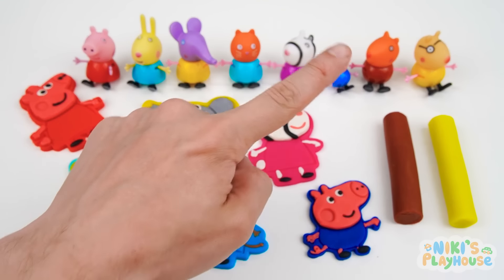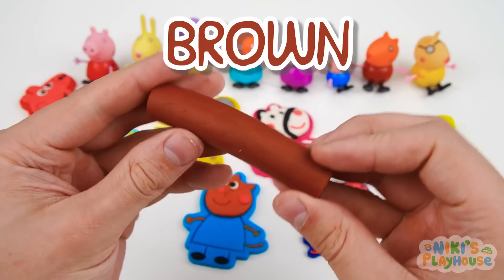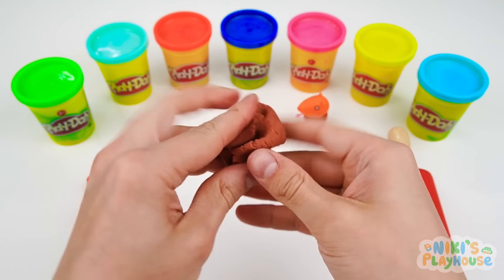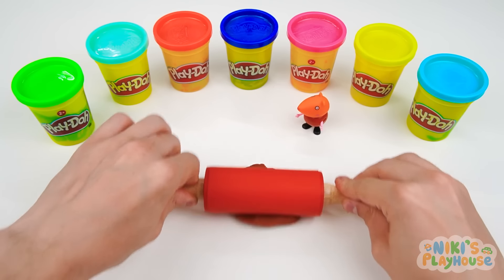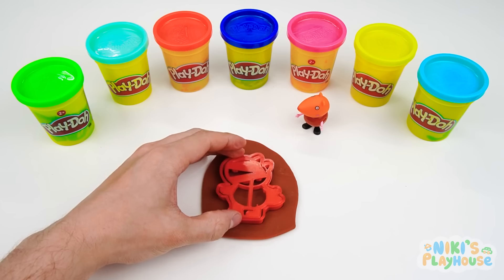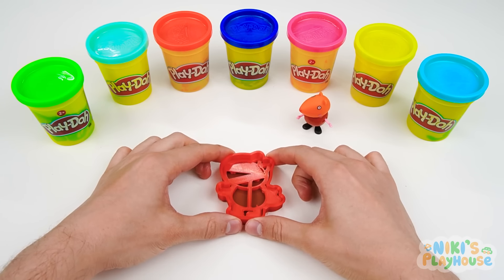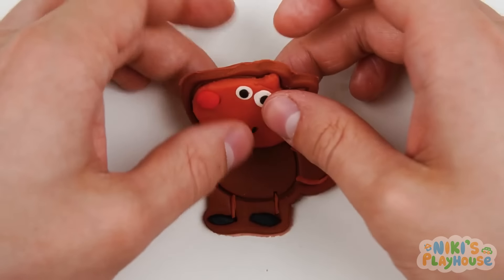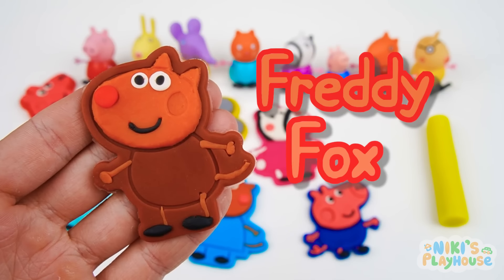We've nearly made all of Peppa's friends! Only two more left! Do you know Fox's name? Yes, it's Freddy Fox! What colour is this dough? Brown! Hurrah! Freddy Fox, help us to sniff out your cutter shape! Let's get our dough mixed up and ready to roll! Did you know that foxes have awesome hearing? That's why they can hunt and play at night! We'll press in the stamper and see if Freddy the fox is ready! We don't need this extra dough, so we'll take it away. Let's lift the stamper off! We've gotta stick down your face first! It's ready! Freddy thinks his picture is super cool, just like him! Let's put him with his friends!